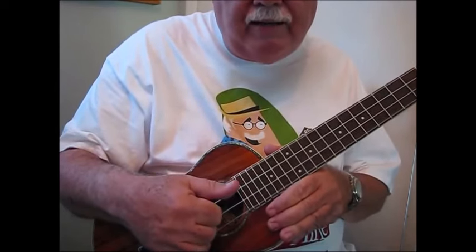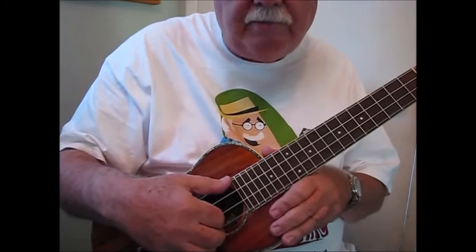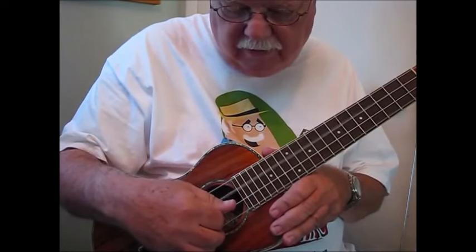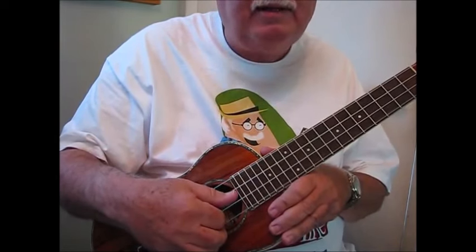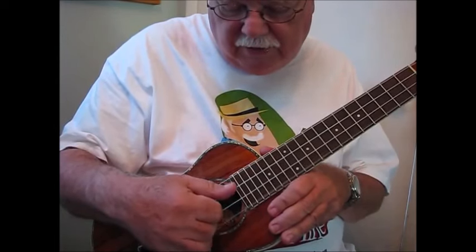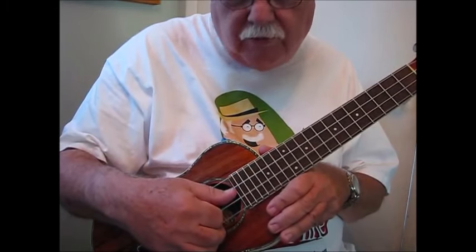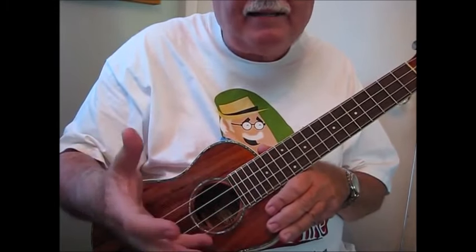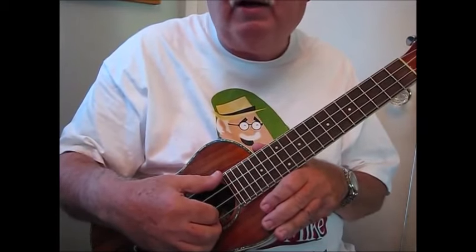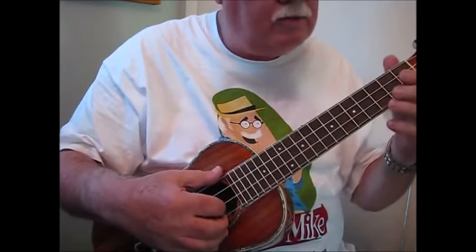Now we're going to add a little bit of complexity to it — we're going to actually alternate the thumb. The thumb is going to play the fourth string, then the third. Then the index finger plays the second and the middle finger plays the first. So it goes 4-3-2-1. That's the pattern. That's a basic 4-4 pattern, what we call an arpeggio, where we break up the chord into its individual notes.